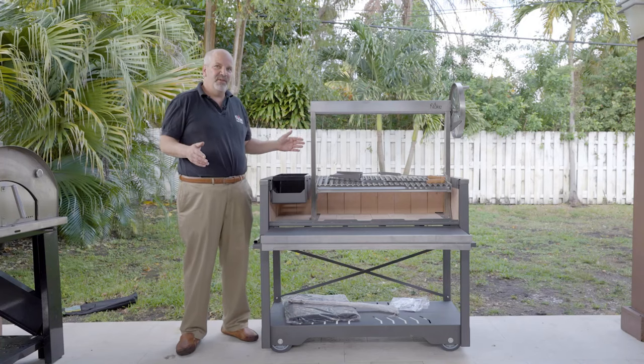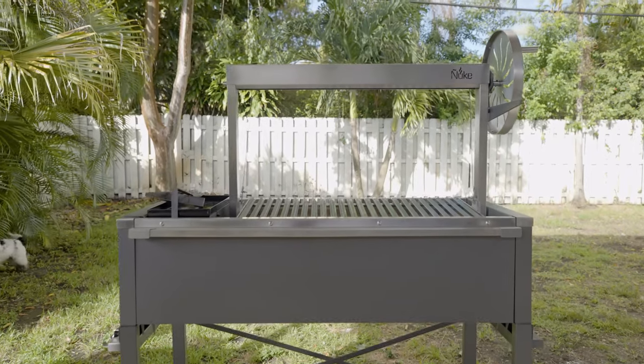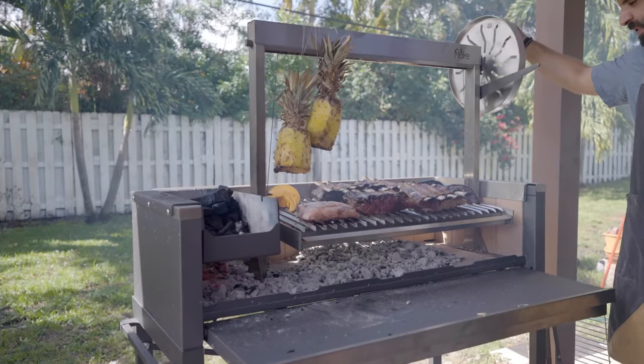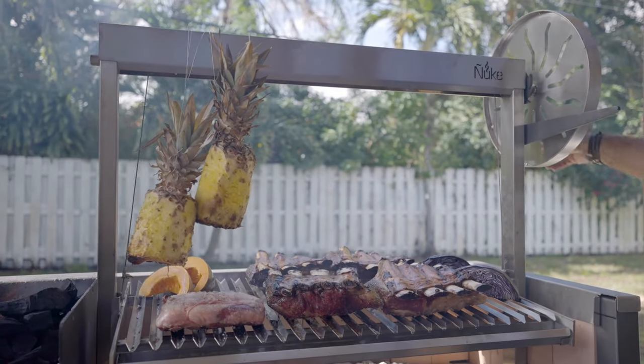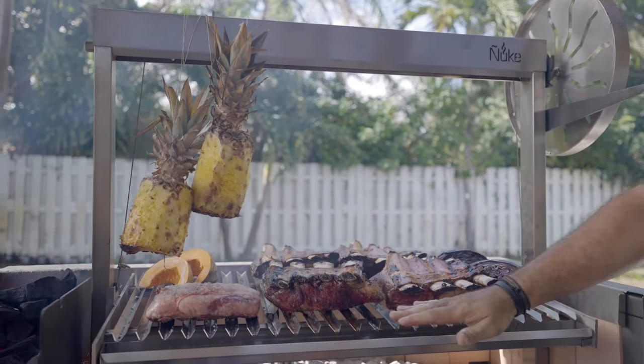Today I want to show you our flagship grill, the Puma. After two years of development, it is finally available. The Puma is a fantastic, authentic Argentinian Santa Maria style grill. So let me show you a little bit about it.